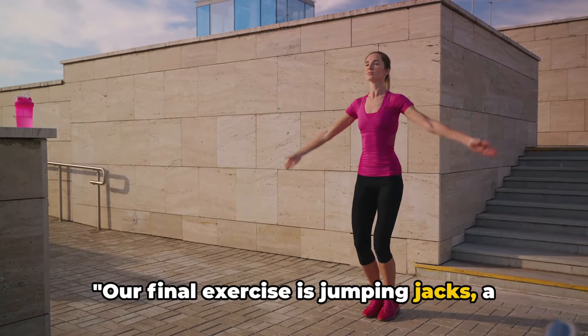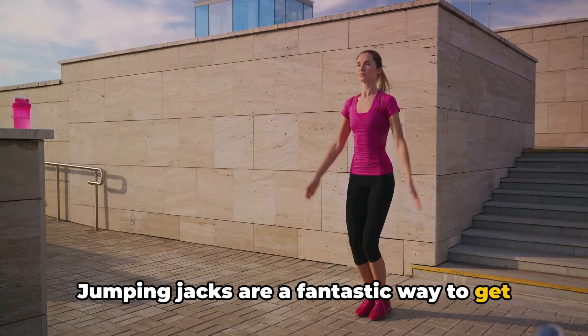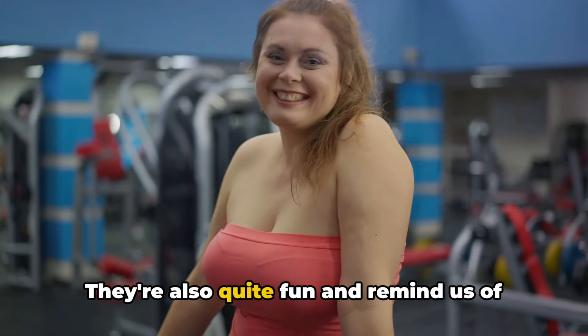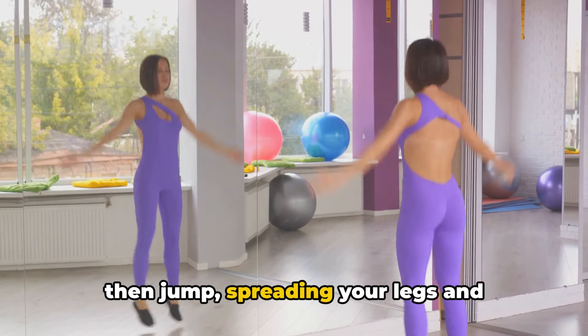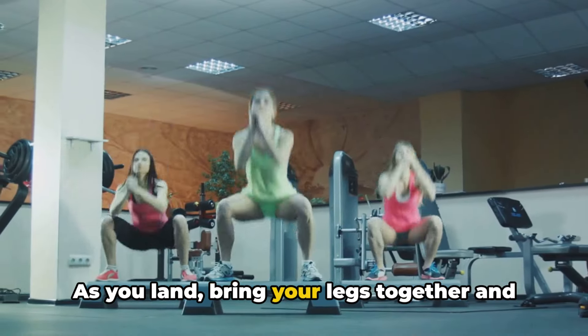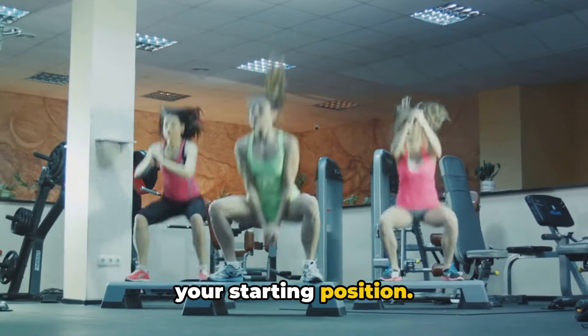Our final exercise is jumping jacks, a great cardio workout. Jumping jacks are a fantastic way to get your heart racing and to ignite your body's natural energy. They're also quite fun and remind us of the joy of movement. To perform a jumping jack, stand tall, then jump, spreading your legs and swinging your arms up to clap above your head. As you land, bring your legs together and your arms back to your sides, returning to your starting position.